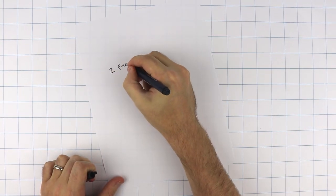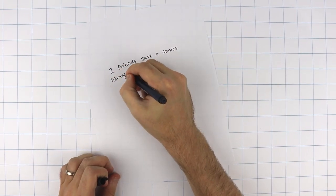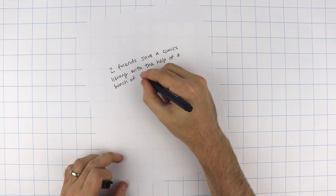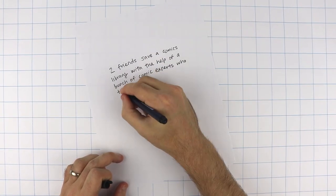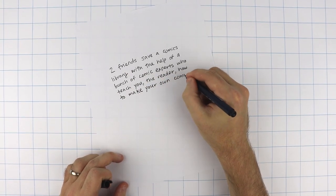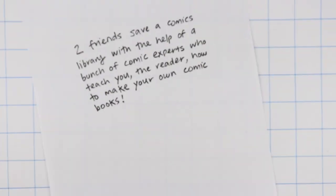If I was going to start super small, I'm just going to grab one sheet of paper and a pen and write down one sentence of what this book is about: "Two friends save a comics library with the help of a bunch of comics experts who teach you, the reader, how to make your own comic books." This might seem like a simple, really easy step, but it is that first brick to get you started in the journey to writing and drawing this graphic novel.